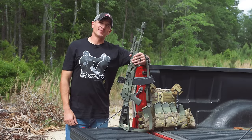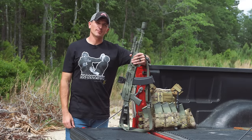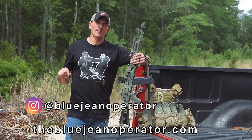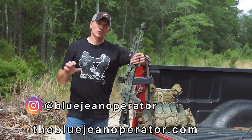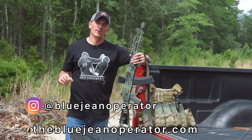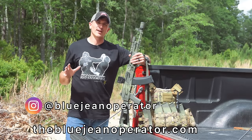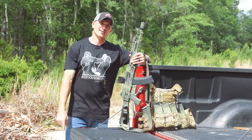That's about it guys, hope you enjoyed this video. If you did, consider dropping a like and subscribing. You can also follow me on Instagram at BlueJean Operator or go to thebluejeanoperator.com to find some cool shirts and merch which helps support the channel. Make sure to hit that notification bell to keep up to date whenever I post a new video. That's all I got for you guys — I'll see you next time.